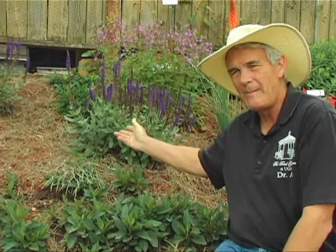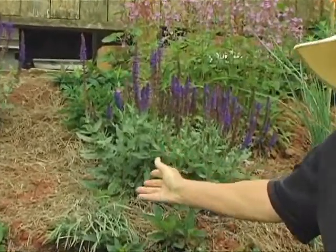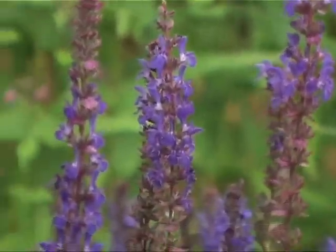The salvia behind me is Salvia nemorosa. In the course we call it nemorosa, sometimes sylvestris. It's probably a hybrid. This one's called Burgundy Candles.